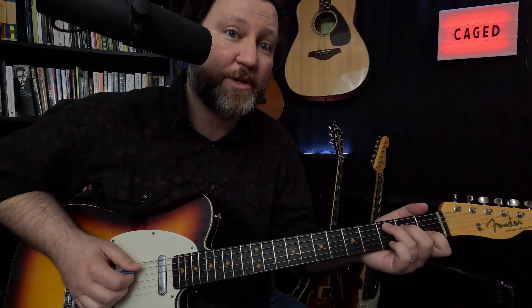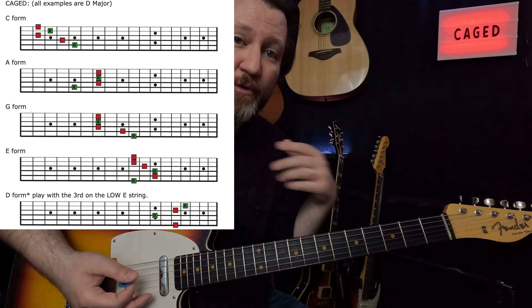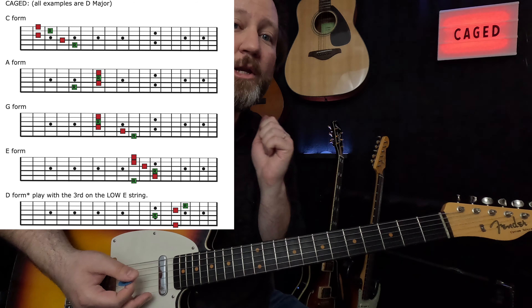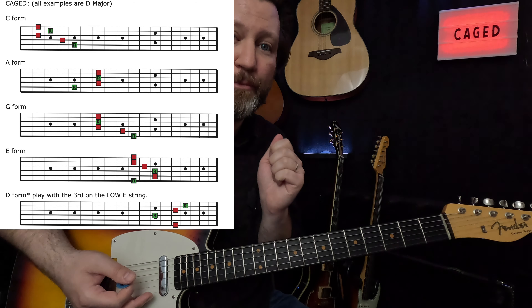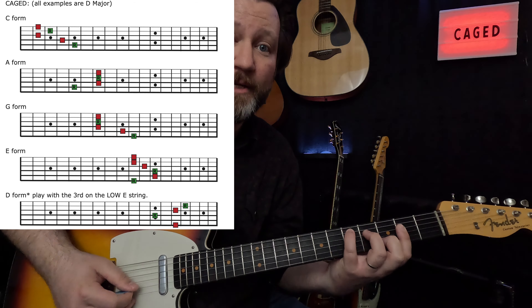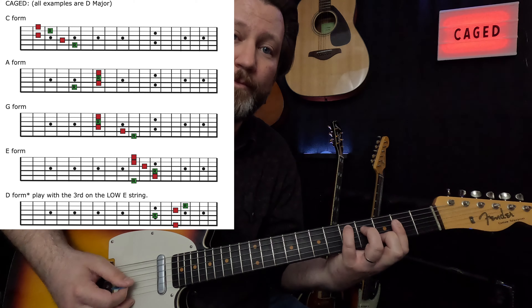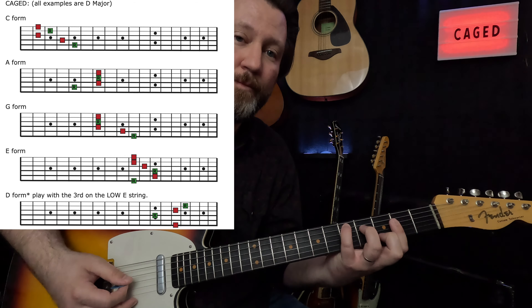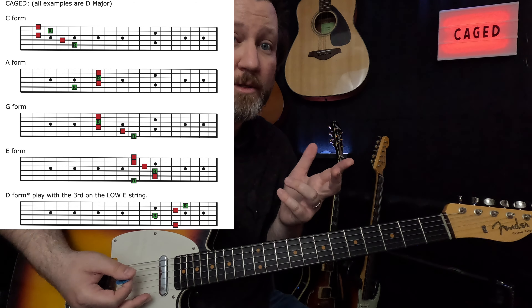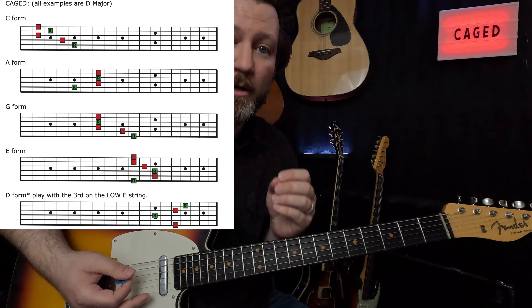So the C chord is pretty self-explanatory, but when I move it up the neck, you should be seeing the PDF on the screen. You'll notice the D chord is now at the 2nd to 5th fret. When developing the muscle memory needed to play these things, my advice is: grab the chord, pluck each note individually, then take your hand off. Repeat — do it 50 times, do it 100 times. This is how you develop muscle memory with chords. You may have to do this with all of these if you haven't done them before.